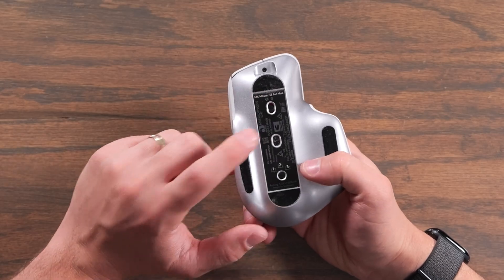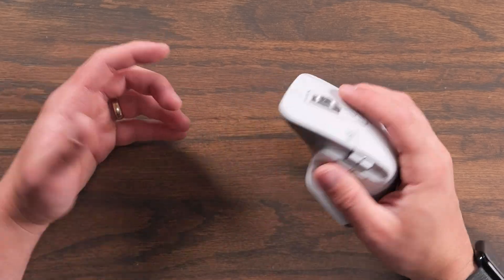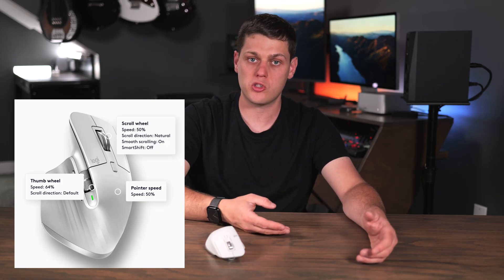There's also the on-off switch, and the sensor on this is an 8K DPI sensor, so this is a very precise sensor. You can set the scroll speed as well as the mouse sensitivity all using the Logi Options Plus app. I love that you can use it very precisely, where you have to move your hand quite a long distance to move the cursor, or you can also make it so you can move very quickly just by barely moving your wrist.